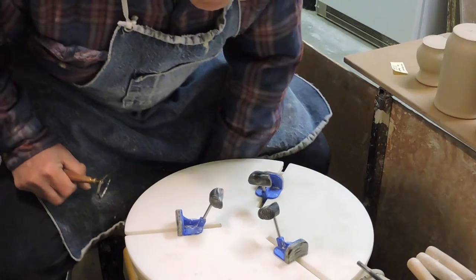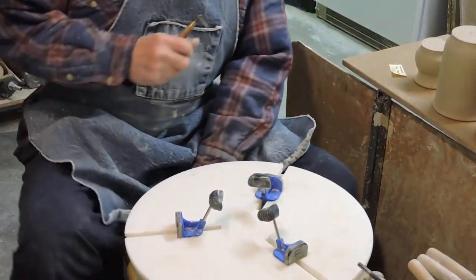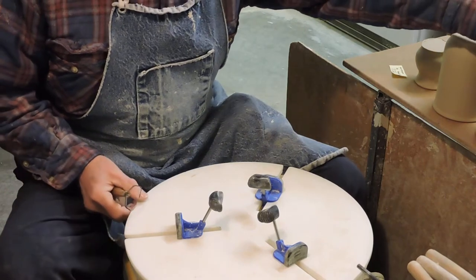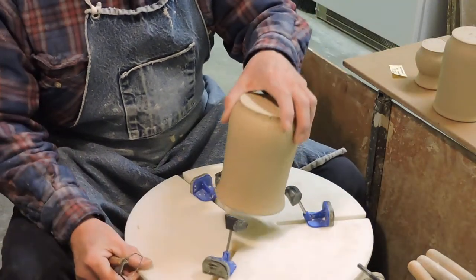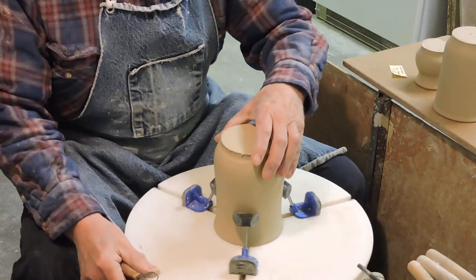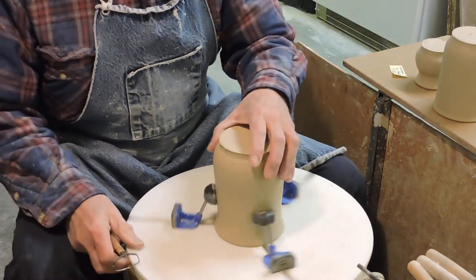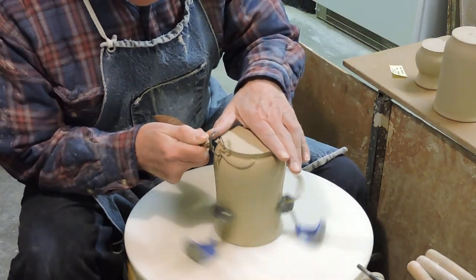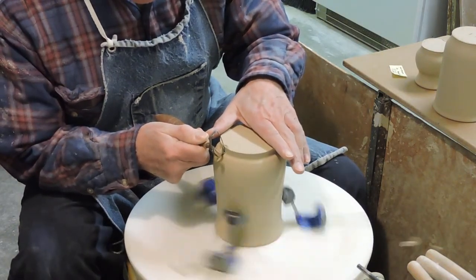A lot of discussion on the Clay Buddies site has been about how difficult it is to use a Giffen Grip, how useless they are, and how you ought not to buy them. You'll have to decide for yourself, but here we have a large cup. We're going to get it centered up and I'm going to trim three different sized items so you can decide for yourself if it's practical.